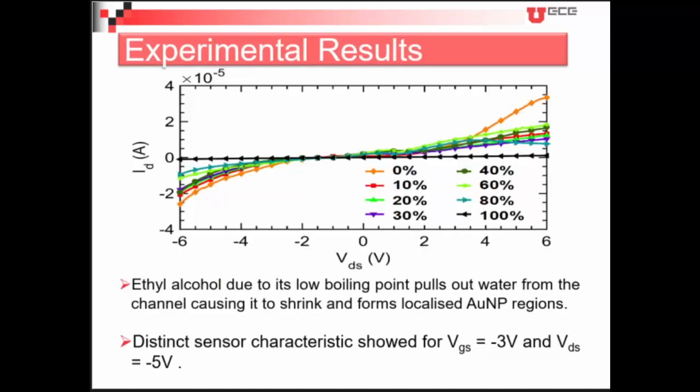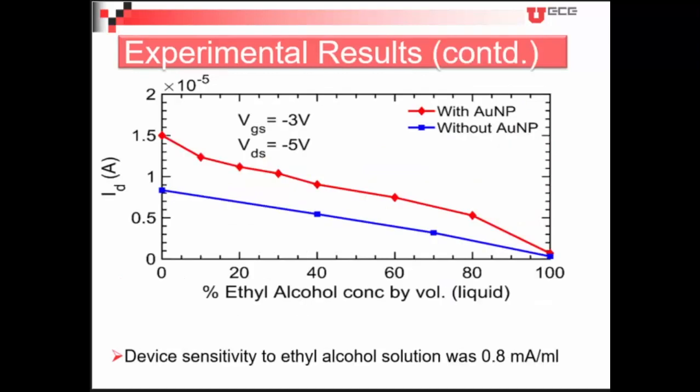Here are the ID-VDS curves at different ethyl alcohol concentrations. As we move to higher concentration of ethyl alcohol, the ethyl alcohol pulls water from the channel and that's why we get a very low current. We have also compared the gold nanoparticle device with a device without gold nanoparticles — of course we get higher conductivity with the gold nanoparticles.